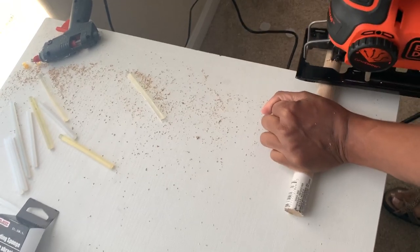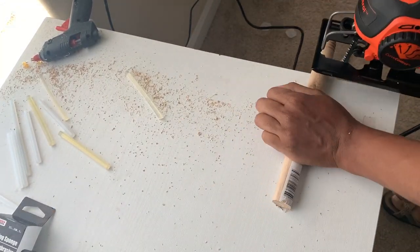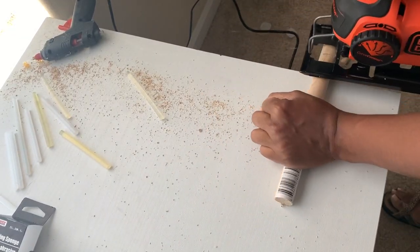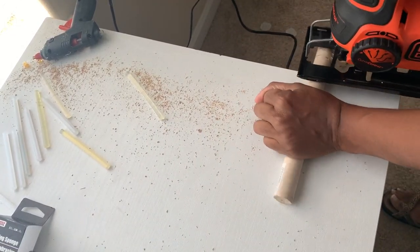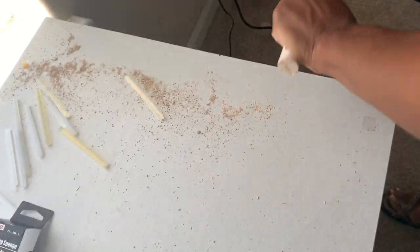Here I am cutting the other end of the plunger stick. Make sure you find the plunger sticks that are not split, because this last one that I was trying to cut had a split in it and it was hard to cut.